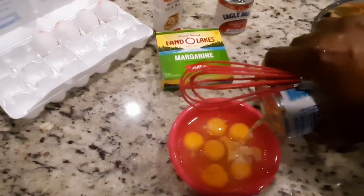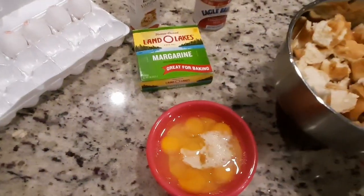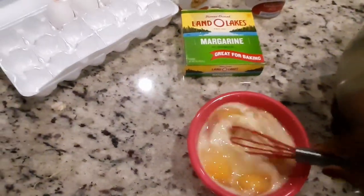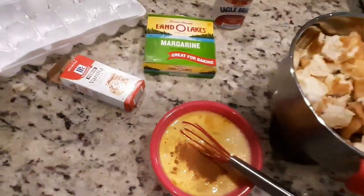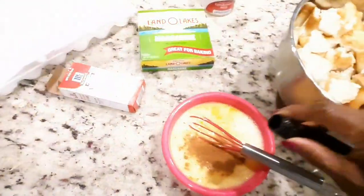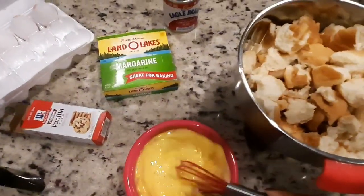I have my buns in a bowl that I'm gonna mix up. I'm gonna take some evaporated milk — about a cup — and put in my six eggs, and I'm gonna mix my eggs real good. I'm gonna add a little cinnamon, about a tablespoon, and about a tablespoon of vanilla flavor.